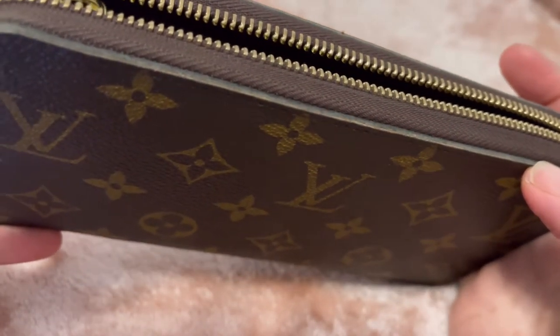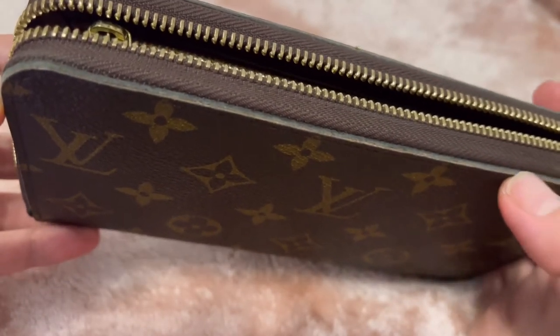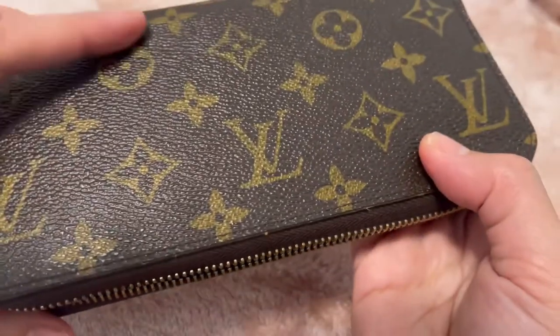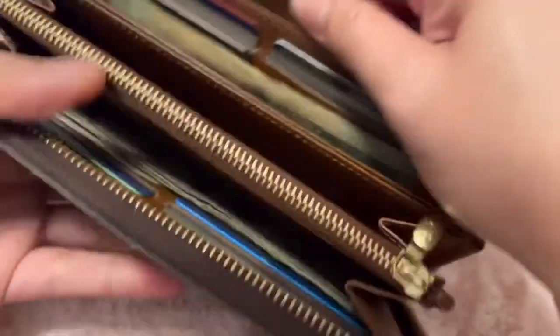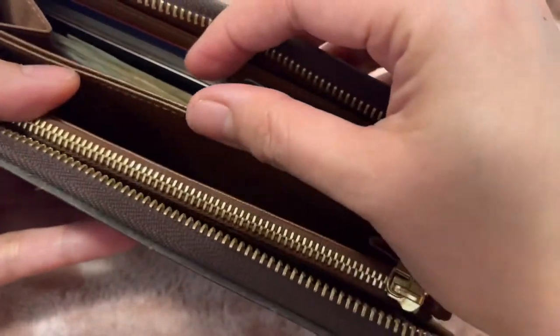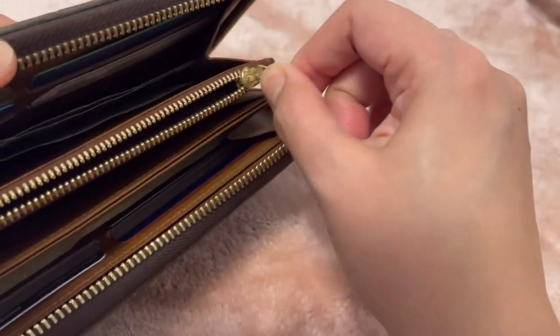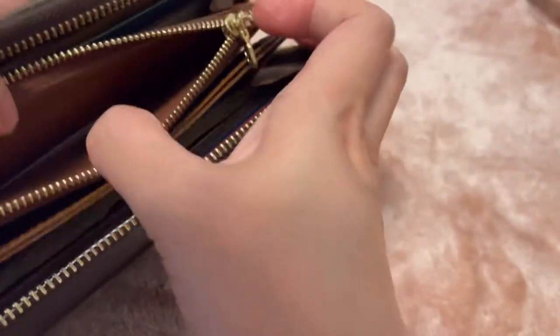If you notice, there are like baby hairs showing — I sometimes cut them out but it's not really much of a bother. The color is starting to fade, but inside I feel it still looks new. The zipper closure here still works.